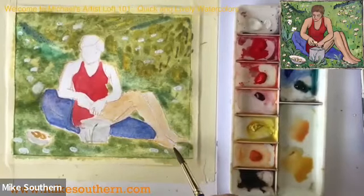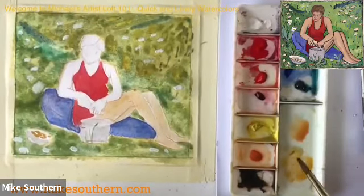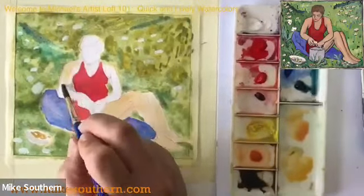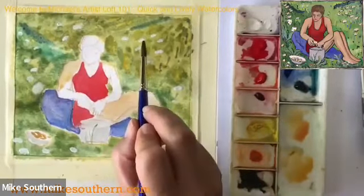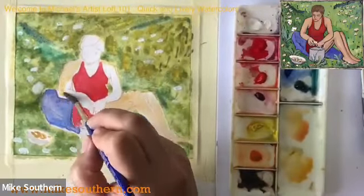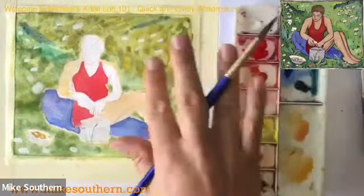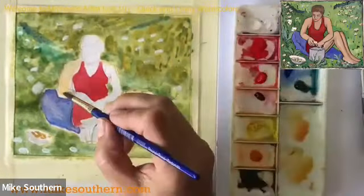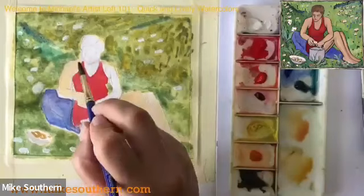Karen asked: could you use masking liquid for the white flowers? Yep, you sure can. Masking fluid is just kind of like rubber cement — you would put it on the paper before you even started painting instead of doing the white like I did. Then once the painting is all done and dry, you can just rub or peel it off and boom, you've got white paper right there. Yeah, that's a great question. Masking fluid can be quite handy.